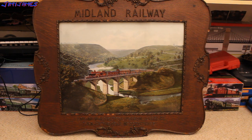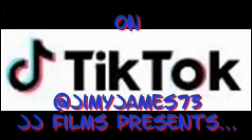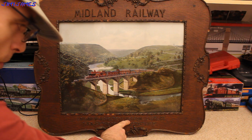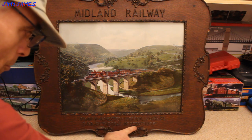Hello, I bought this painting today by someone called Vic. See, it says Midland Railway. Along the bottom it says London, Manchester, Liverpool Express through the peak of Derbyshire.